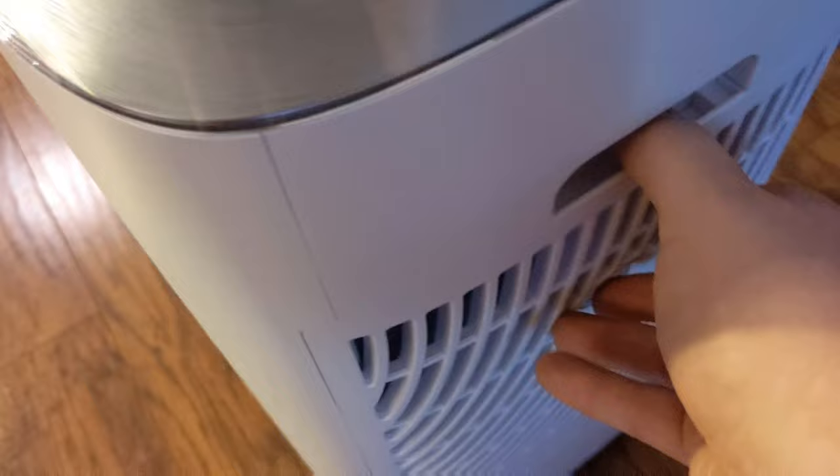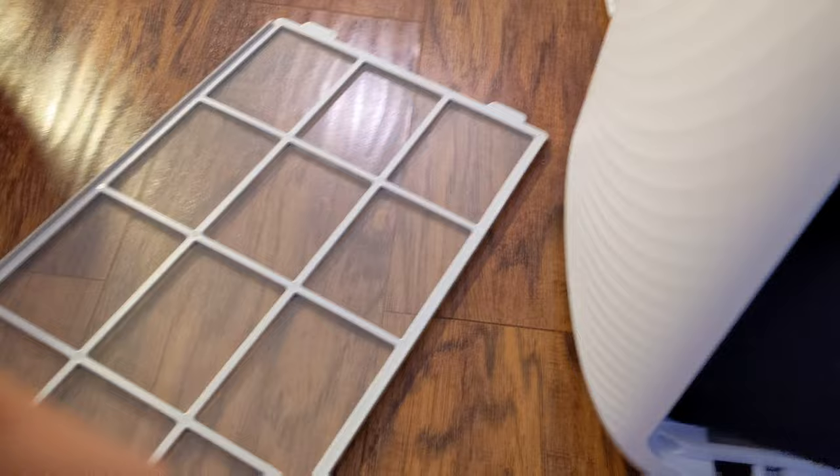And then I'm going to unhook these two things here. There we go. Sorry about that. And then you've got your pre-filter. And then you've got this filter there.